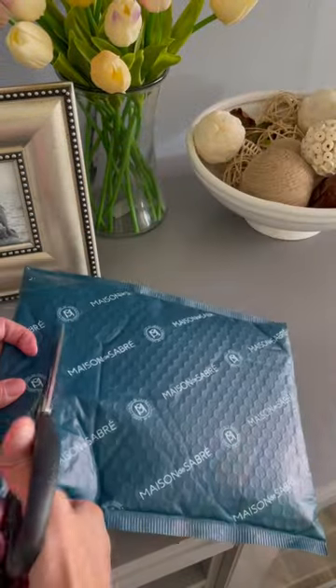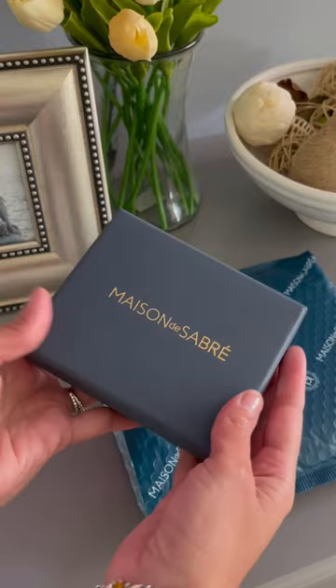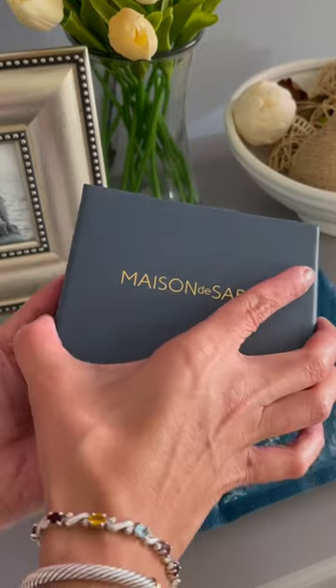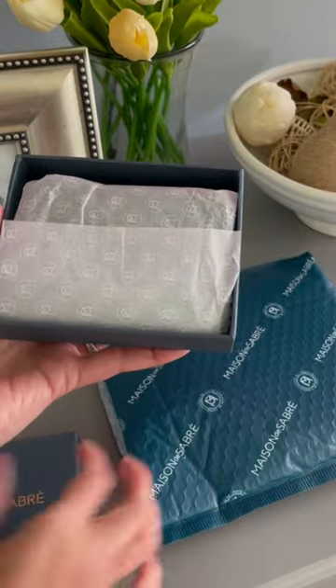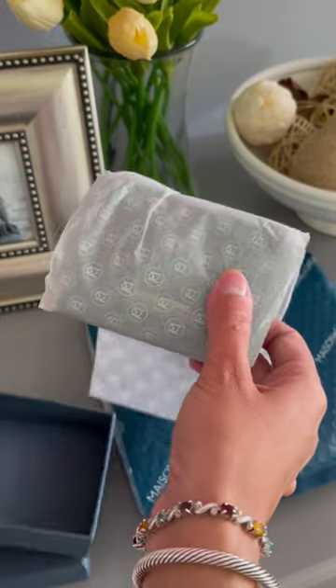Hi everyone, today we have an unbagging of an SLG and this is from Maison de Sabri. This is a great alternative to Louis Vuitton's Zippy Coin Purse if you're interested in that but don't want to spend the $500 that it costs retail.